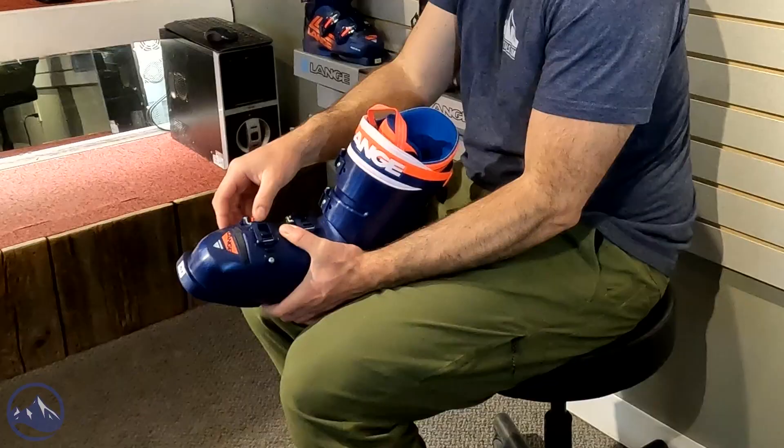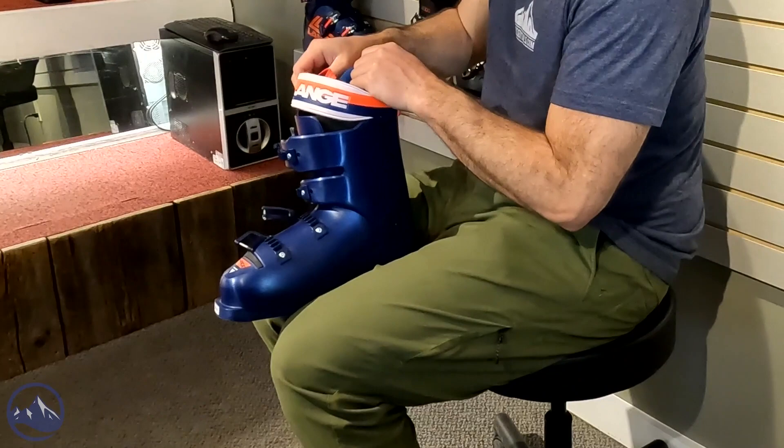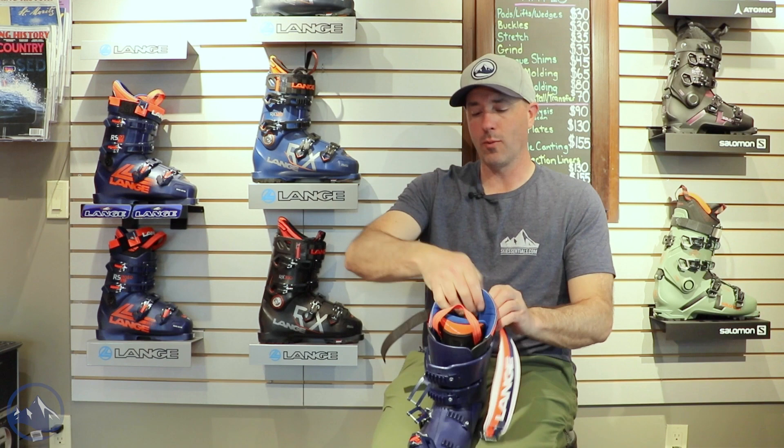Some really nice things carrying forward with Lang here. Slightly different color this year, but we still get the four micro-adjustable buckles. The top one's nice and sticky. And then this racer power strap — you can really cinch this thing tight. A good way to get that extra tightness up top for aggressive skiers who really like to drive forward in their boots.